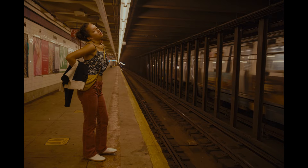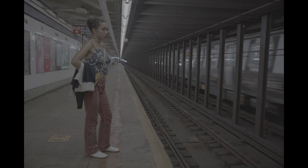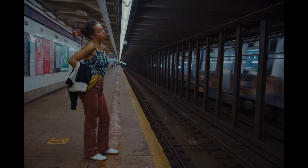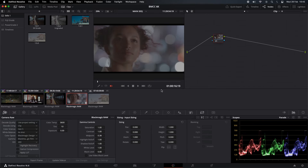Before and after. Now let's adjust the color temperature — I'll probably sit this around 2800 to make it as cool as I can. Before and after — that looks pretty good. Next clip.